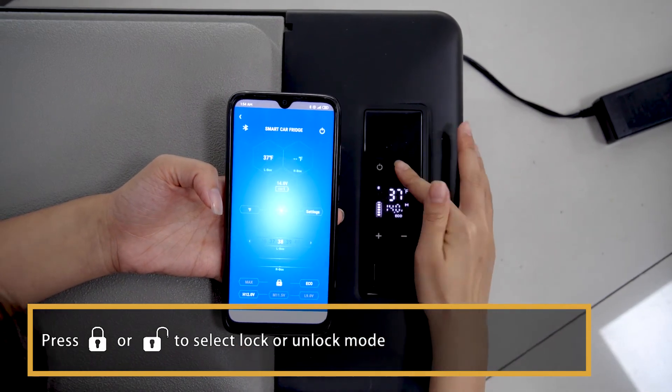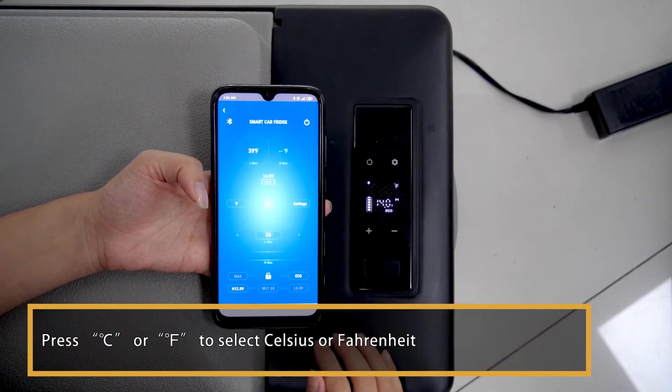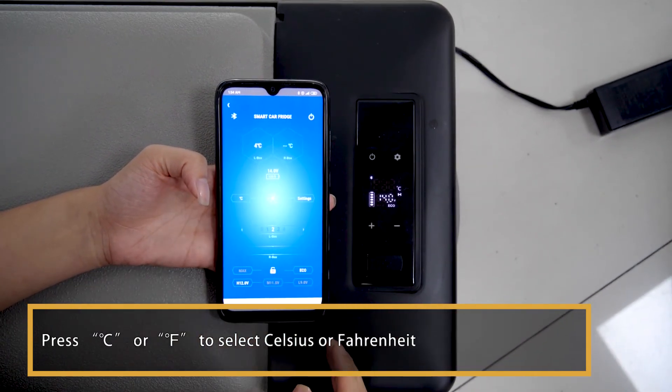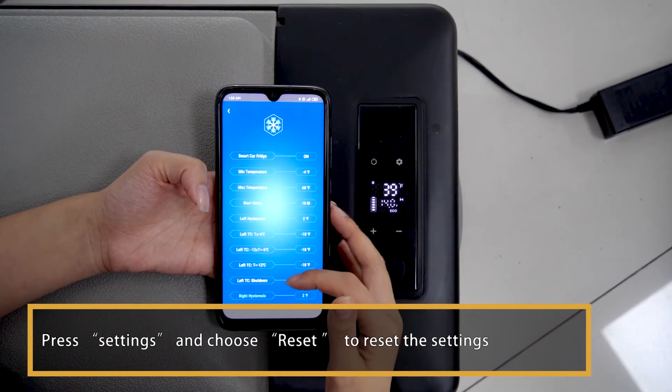Press the lock key or unlock key to select lock or unlock mode. Press Centigrade or Fahrenheit to select Celsius or Fahrenheit. Press Settings and choose Reset to reset the settings.